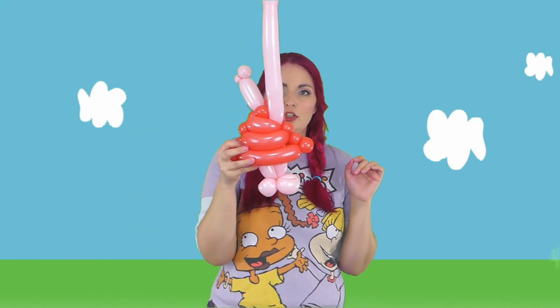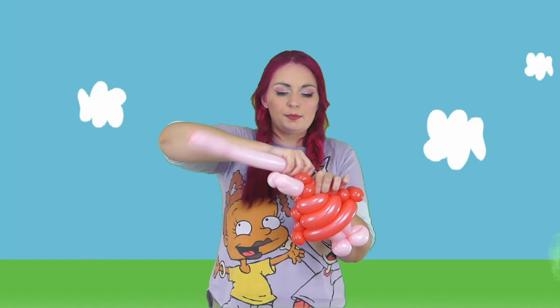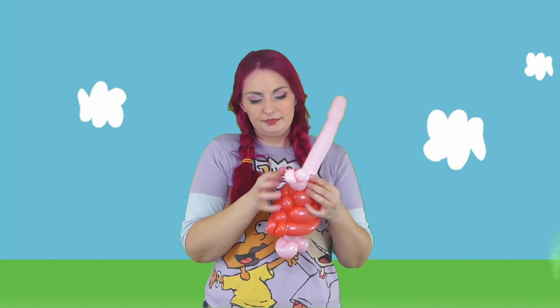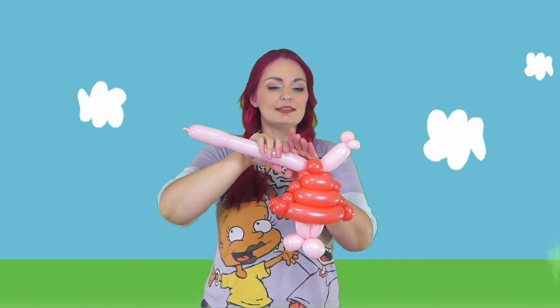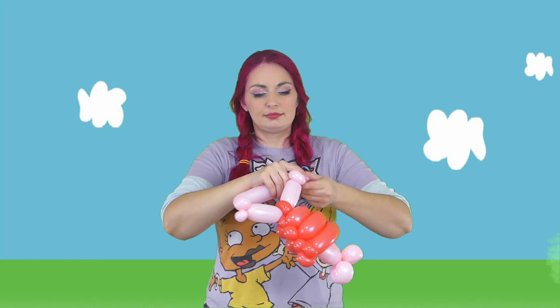And then it should look like this when you get it up here. At this point, we want to take it and wrap it around those pinch twists at the top. So we should have it like this. And then we're going to do another four finger bubble, and then two pinch twists for the other hand. Then you can get rid of the rest of this.